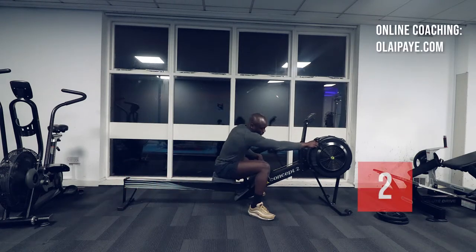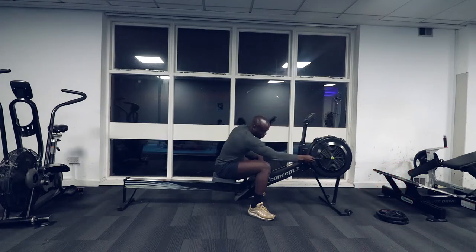Make sure to set the number on the damper to 3 or 4 so the workout isn't too hard for you.